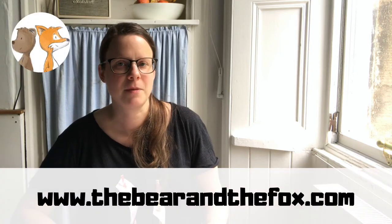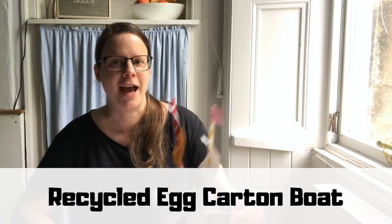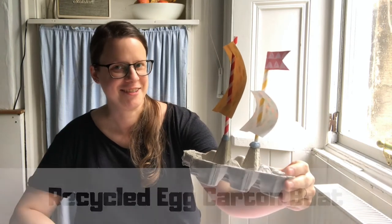Hi everyone, it's Jenny here from The Bear and the Fox, and today I'm going to show you how to make a boat out of an empty egg carton.